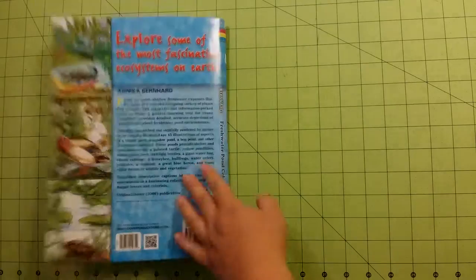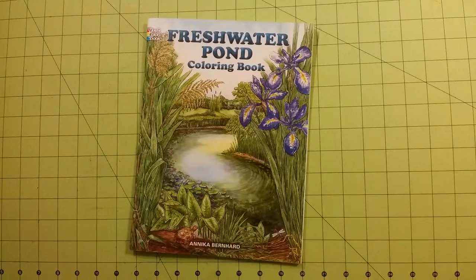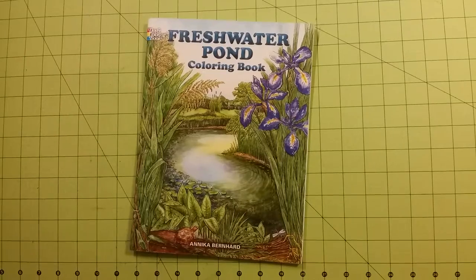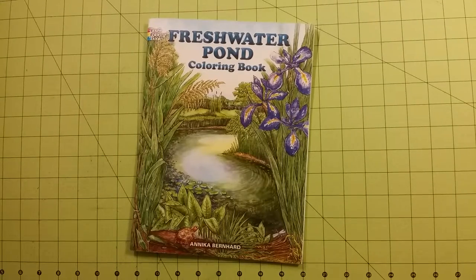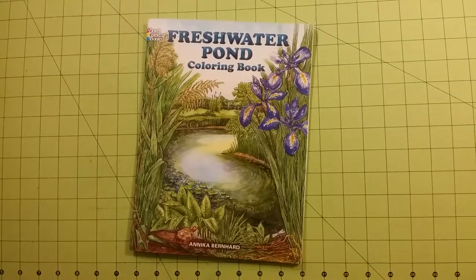And that is the last page. So again, this is a review for the Freshwater Pond Dover coloring book by Annika Bernhard. Thank you for watching and happy coloring!